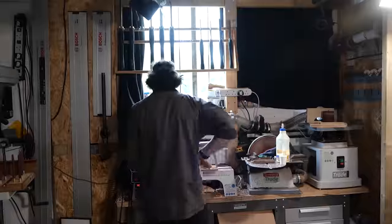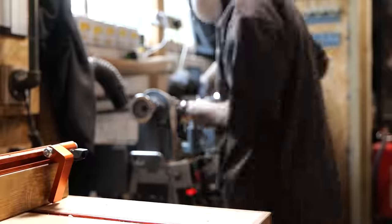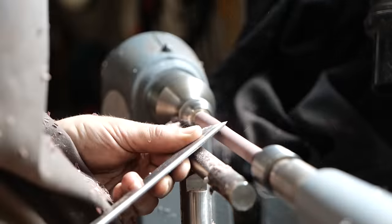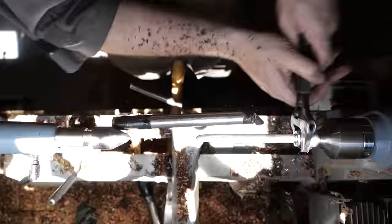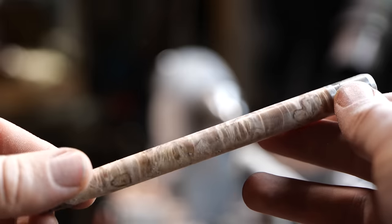Back when I began making these knives, they took me seven minutes to turn per handle and I still was unable to get them consistent, whereas now I've got it down to two minutes per handle. All of this shaping is done by eye with the exception of the length, which is indicated by the tape on the tool rest. Unfortunately, speed was not possible with some of the woods and much care needed to be taken.